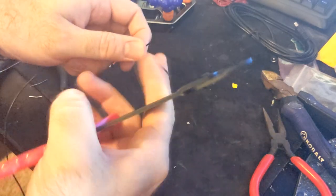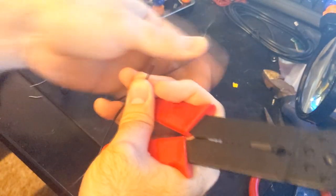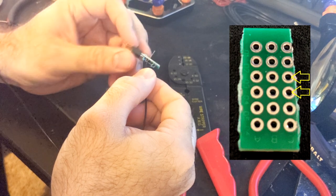Now let's cut two pieces of wire for your ground wires. Depending on what your gun setup is, measure out what you think you need for the length of your wires. Strip both ends. Install each wire into this location.